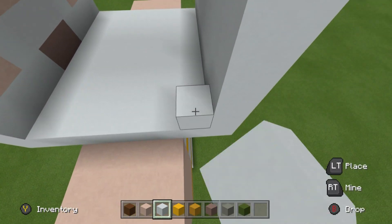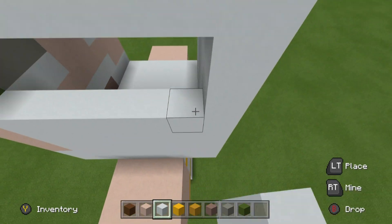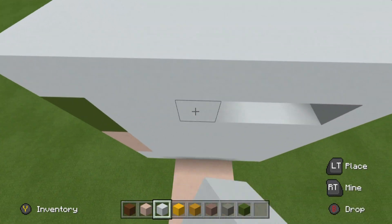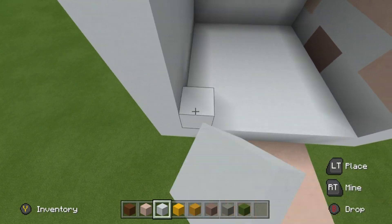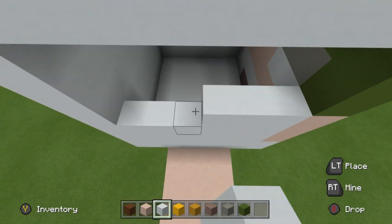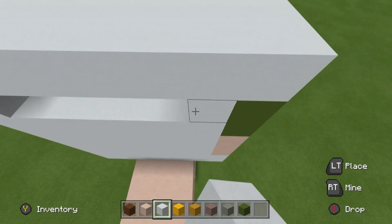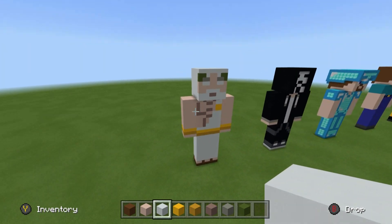Connect the right and left sides together using white concrete on both sides, and once that's done you'll have a nice fully completed god statue.